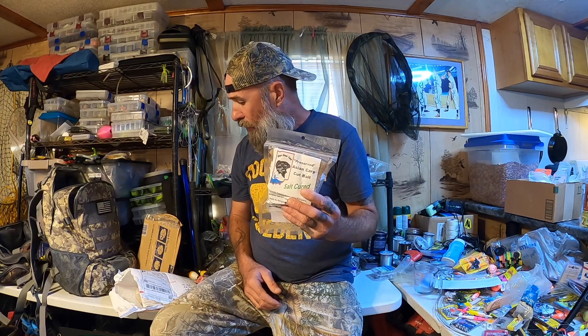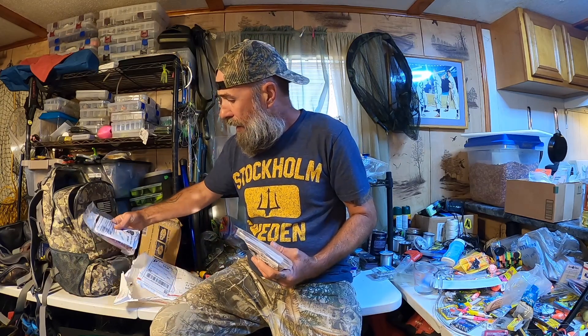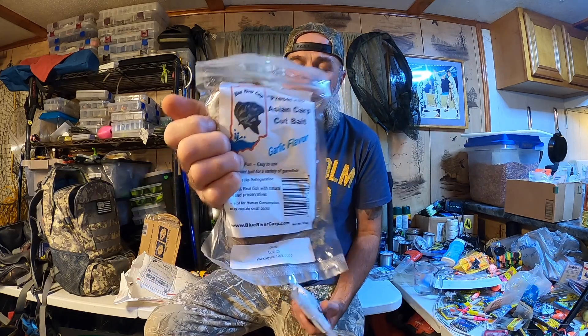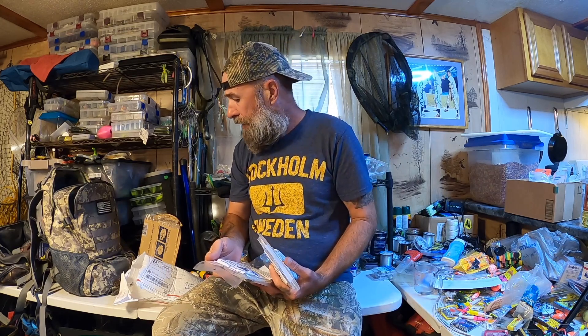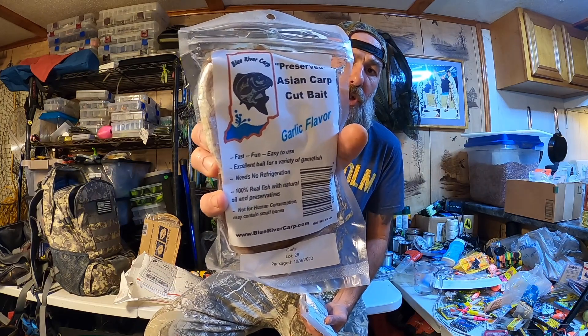Look at that — Preserved Asian Carp Cut Bait. Salt cured. I recall this now. This is a company that produces salt-cured Asian Carp as bait.